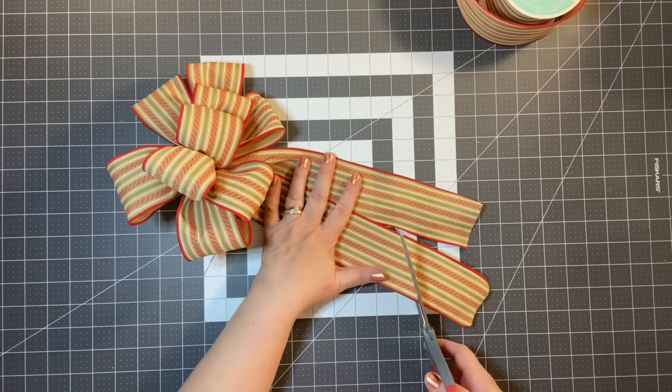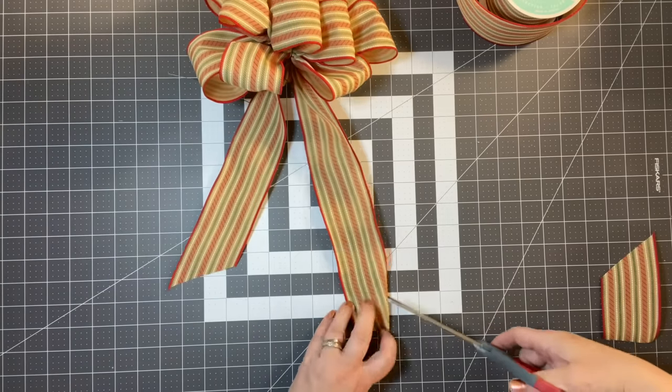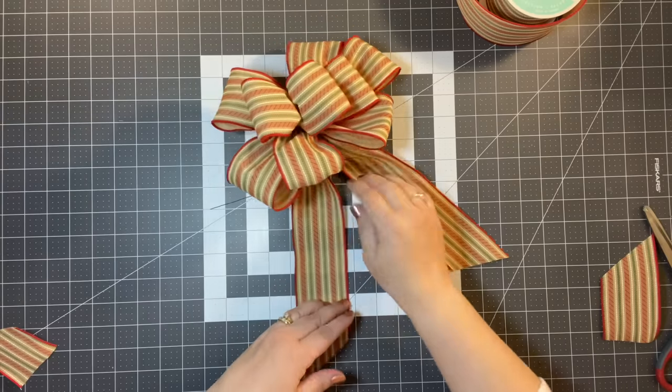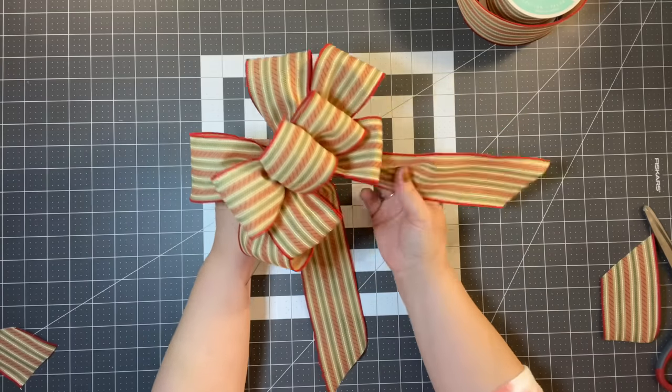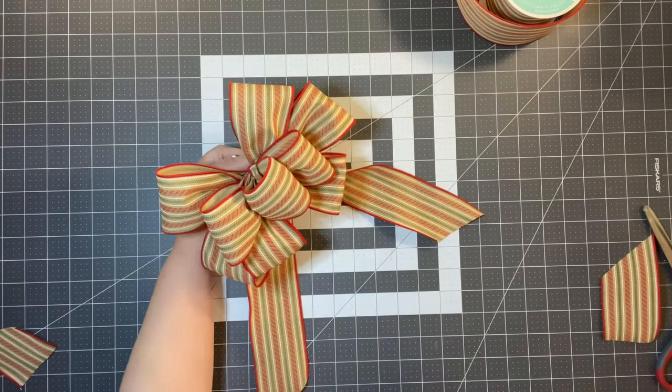I'm going to cut the tails at an angle on each side and I think that'll be really pretty. That is the Mary Casey bow — she taught me how to make a bow like that from ever since I can remember. Let's work on the next one.